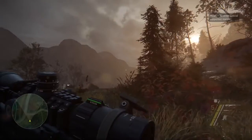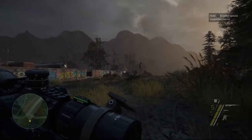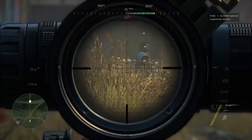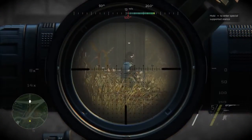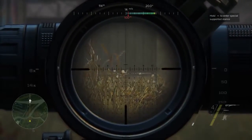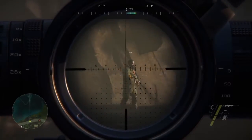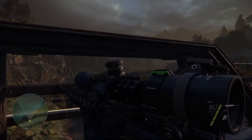It's easier to aim your rifle when crouching or laying down. Line up your shots to take down several enemies with one bullet. When at a disadvantage, use special bullets to regain control.